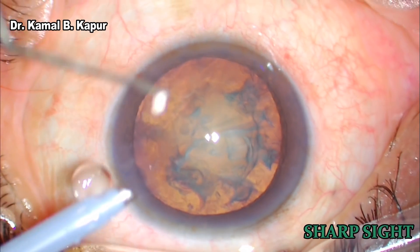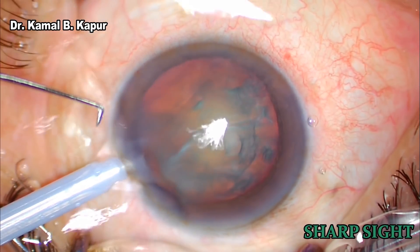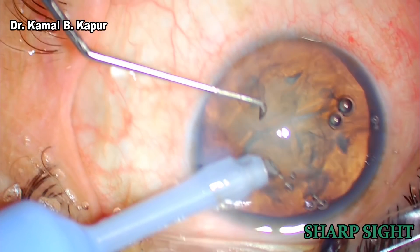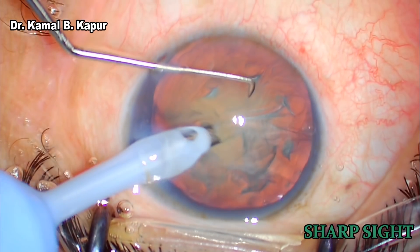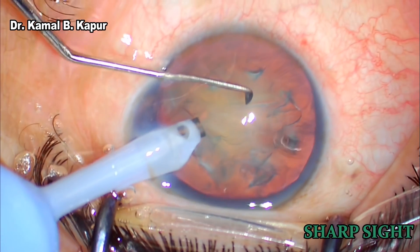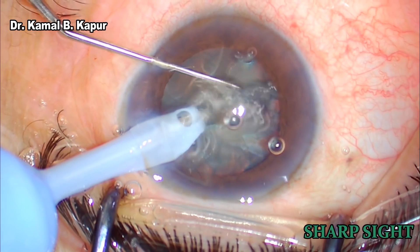For topical surgery, we get the patient accustomed to the feel of the water on the eye so that while doing the chopping, the patient doesn't move the eye from left to right. Once our chopper and phaco tip is inside the eye, we aspirate any loose cortex or cortical plate onto the nucleus to give us a real depth and feel of the nucleus.